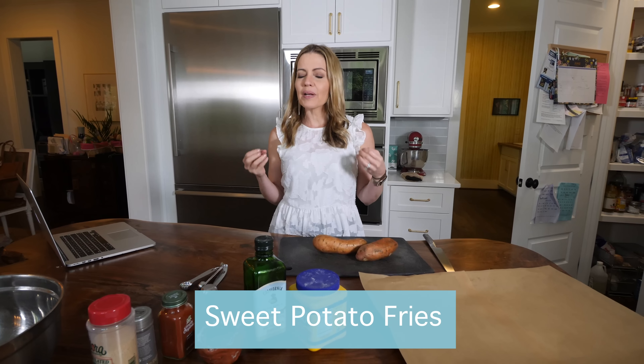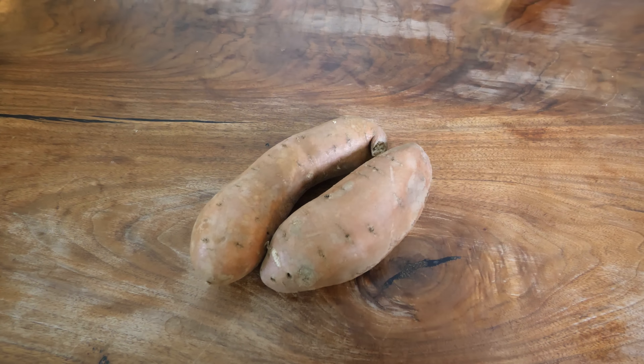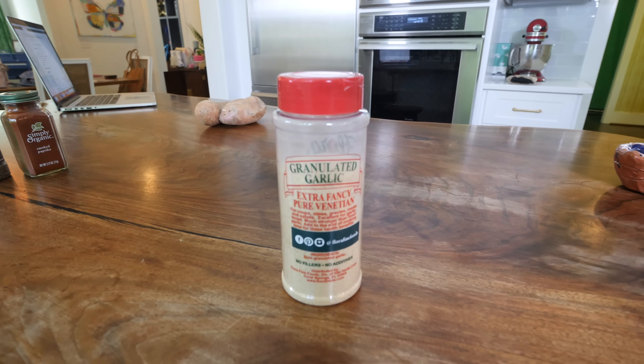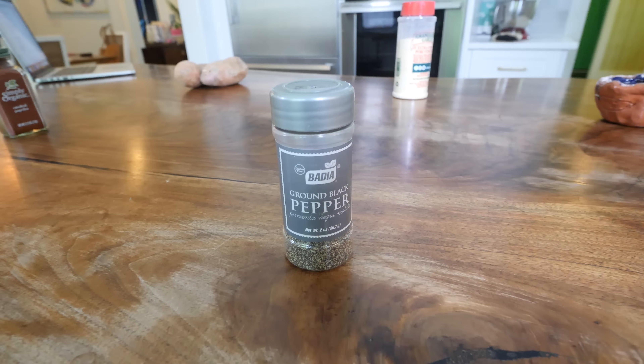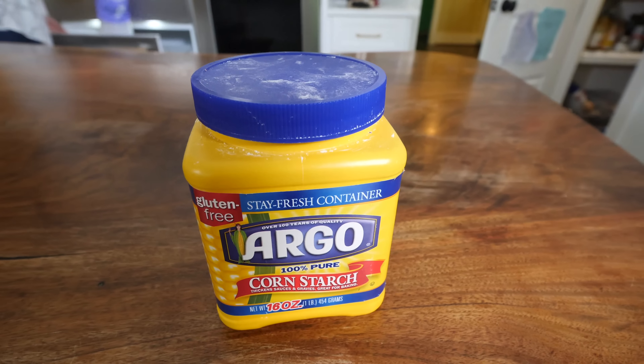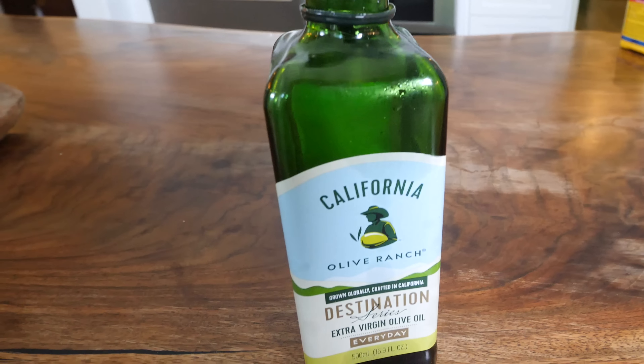I love french fries, but I'm also obsessed with sweet potato fries. What I love about them is you can season them simply or really kick it up. This is my kicked-up version. Here's what you need: two large sweet potatoes, half a teaspoon of granulated garlic, half a teaspoon of smoked paprika, half a teaspoon of black pepper, about two tablespoons of cornstarch to keep the moisture in, and about two tablespoons of olive oil — enough to coat everything.